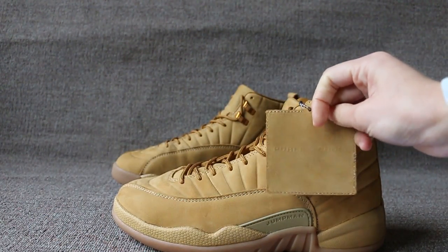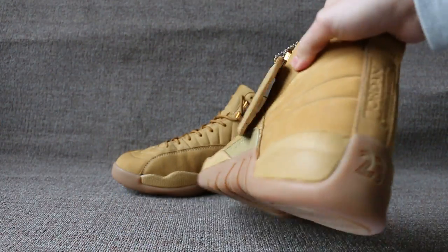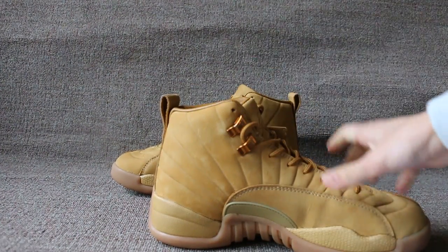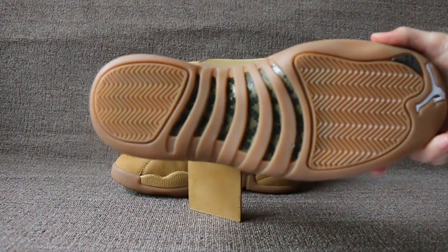The tag, public school, and jumpman under here. Back view, 23 and Jordan. One side, the bottom view.